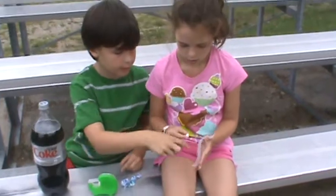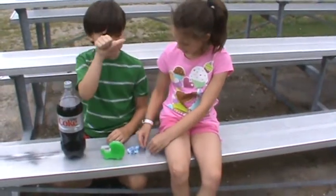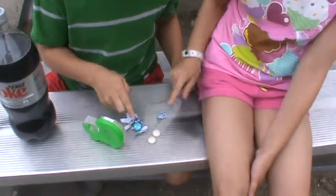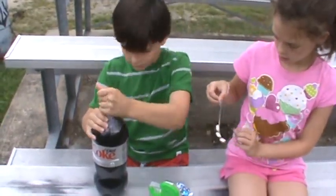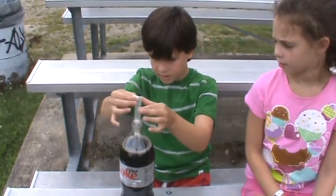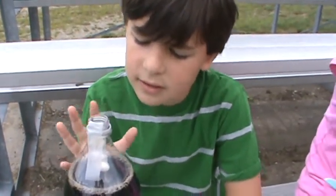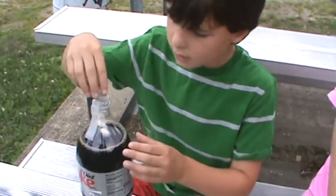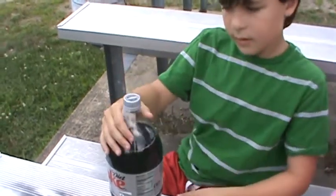We cut the tape and lay it out. We're putting three Mentos mints on the tape. Then you gently open your Diet Coke. You lower the Mentos mints about that far into the Coke — if you feel it's too deep, you can go just until it touches. Go ahead and get that cap on there, because that Mentos is touching the soda. Make it nice and tight.